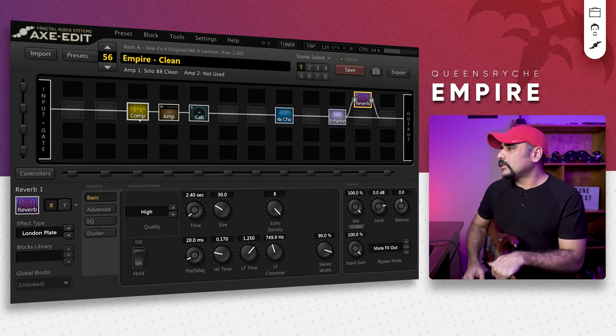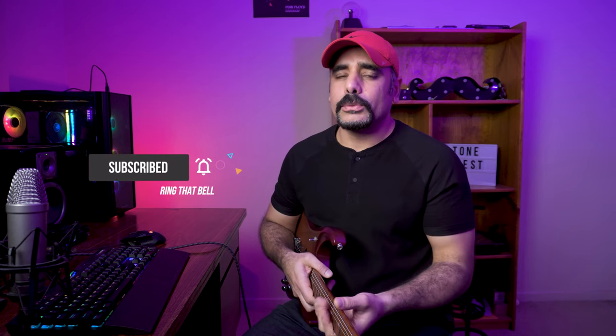That's pretty much the presets, guys. Let me know in the comments what you think about this tone. Would you want me to put them on the Axe-Change? I don't know how many Axe-FX 2 users still use it, but let me know and I'll be happy to put both presets up there. Or if you want to build it along with me, that's even better because you get to learn certain things about the preset. As always, leave a like if you love the video and please do subscribe if you aren't already — it helps the channel and lets me create more videos. Until next time, stay safe, keep rocking — cheers!